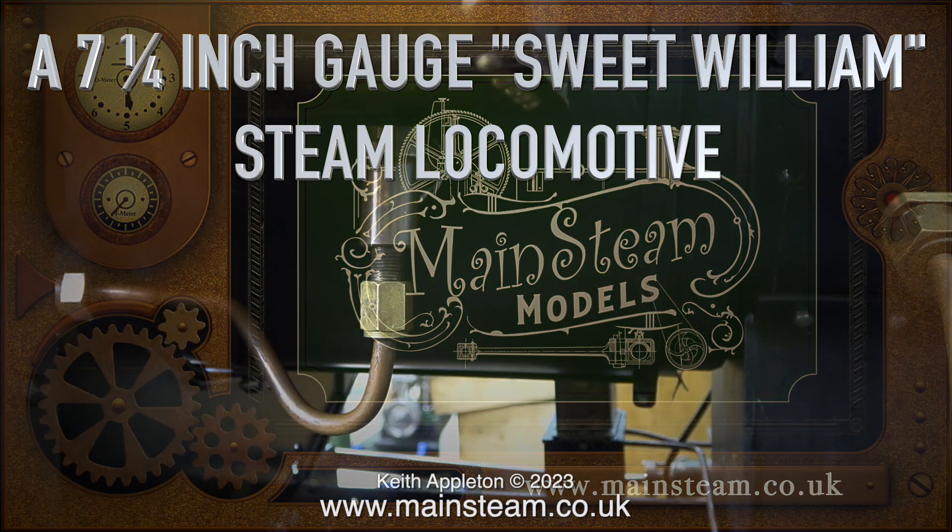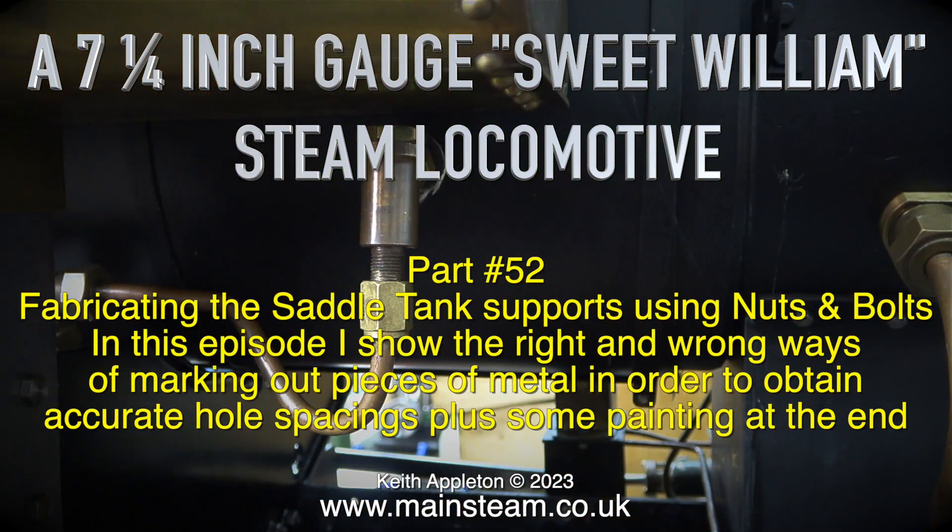A seven and a quarter inch gauge Sweet Williams steam locomotive, part 52, fabricating the saddle tank supports using nuts and bolts. In this episode I show the right and wrong ways of marking out pieces of metal in order to obtain accurate hole spacings. Plus there is some painting at the end.